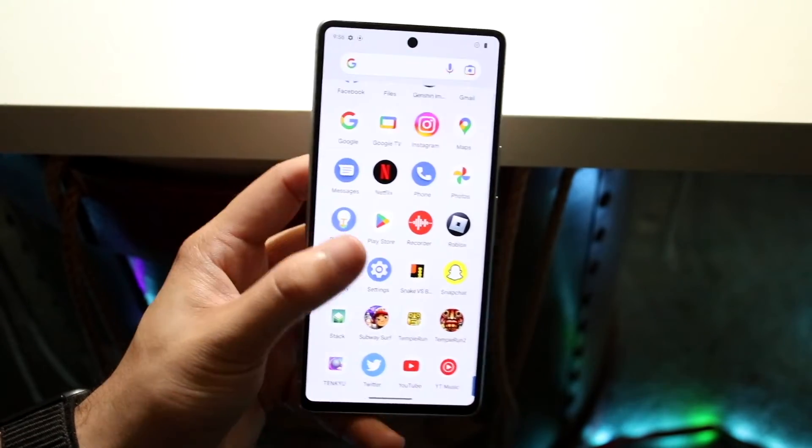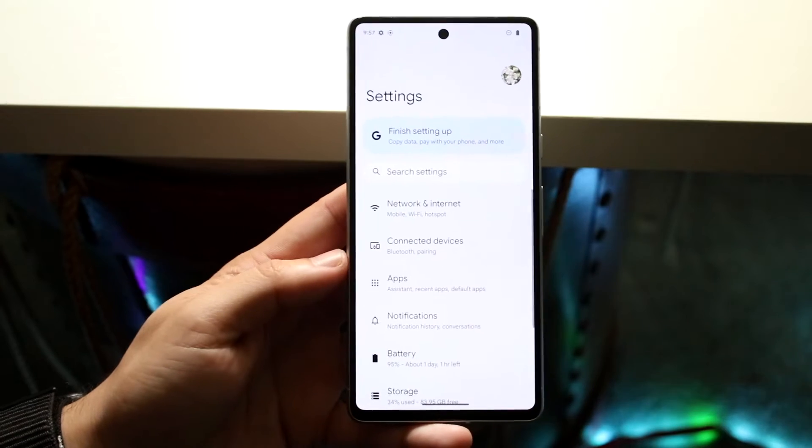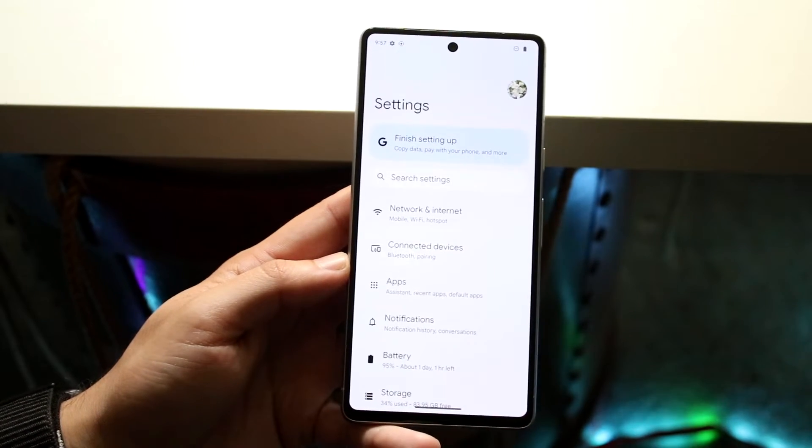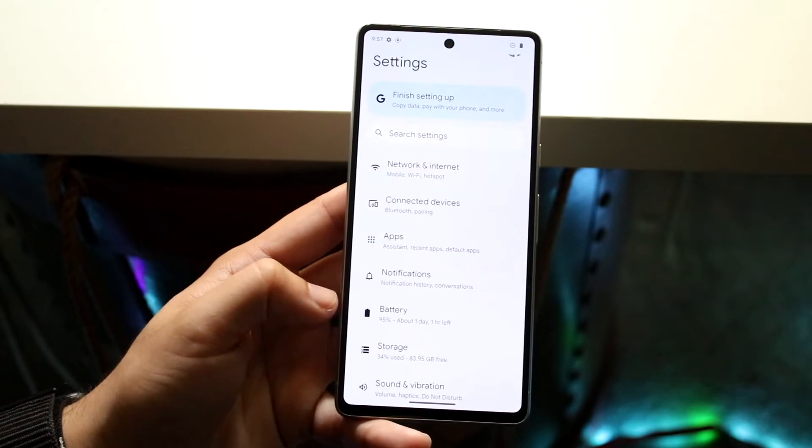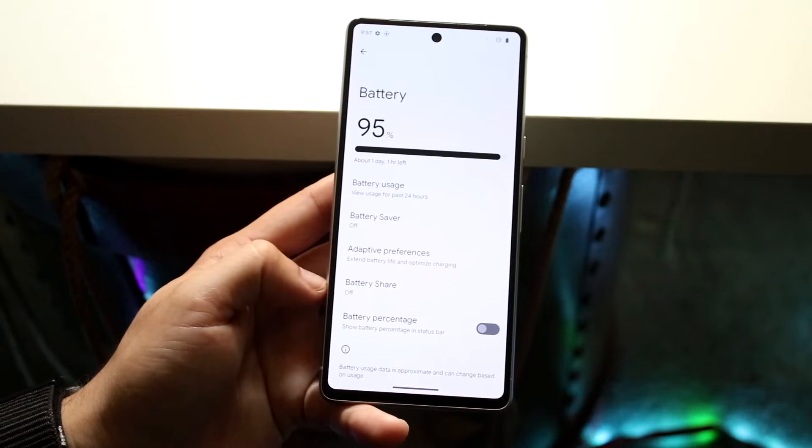So to not waste your time, what you want to do first is make your way over to your Settings application. You'll come into a panel that looks like this. Now what you want to do is click on Battery, which is right here. Go and click on Battery and you will come into this little panel.